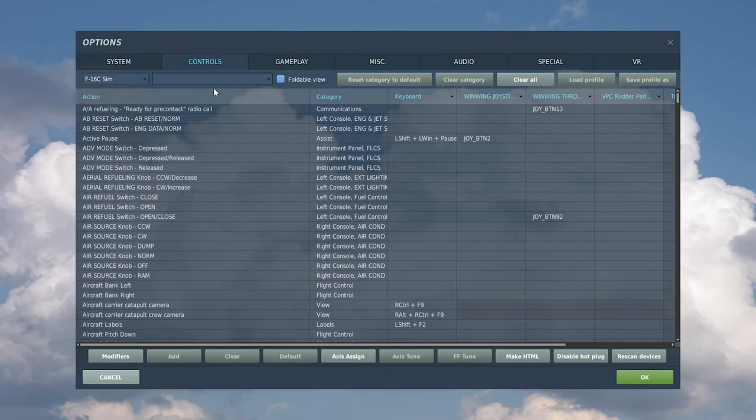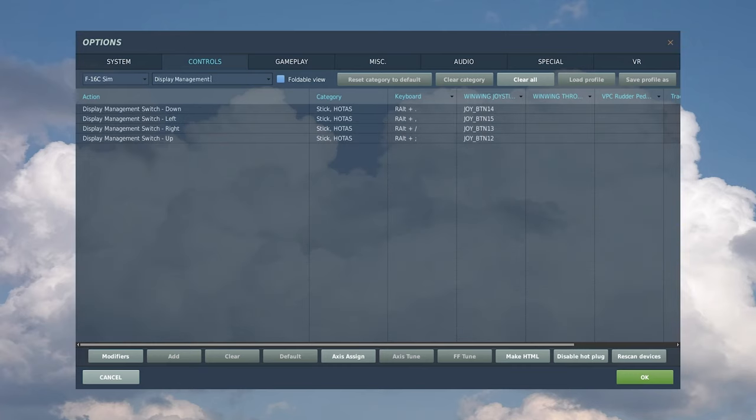Starting with the control setup — let's make it quick. First, you need to be able to select the pod to manipulate it. That's done through the Display Management Switch, or DMS, with a downward press. This is best bound to a four-way hat switch. Of the four directions, the one we mostly need right now is just down.